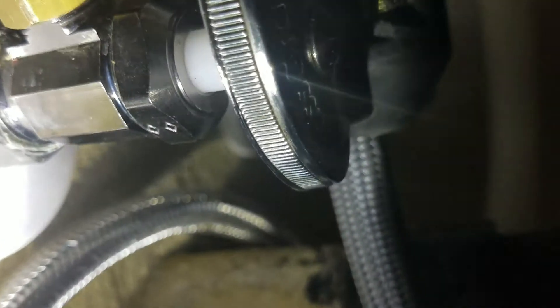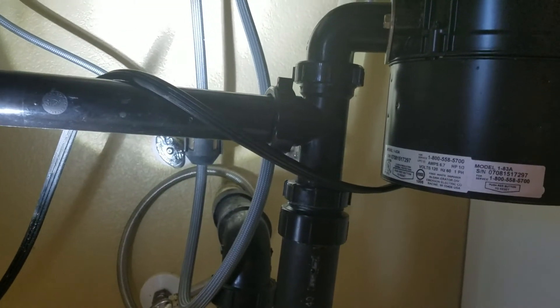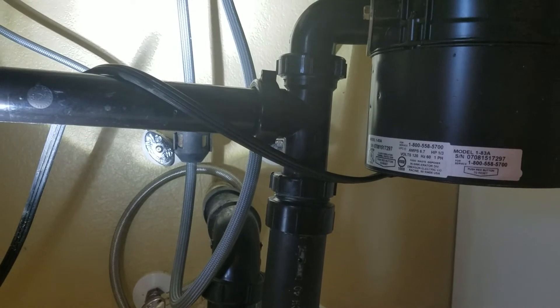You shouldn't have any trouble with these, but if you do, we can certainly come back out. We can replace these with quarter-turn shutoff valves that don't leak. Those run about $75 to $95 each side. I would recommend moving forward with that if you have any work that needs to be done in the kitchen, because those are a little fussy back there — both the hot and cold turning off, you can feel a little grinding in there.